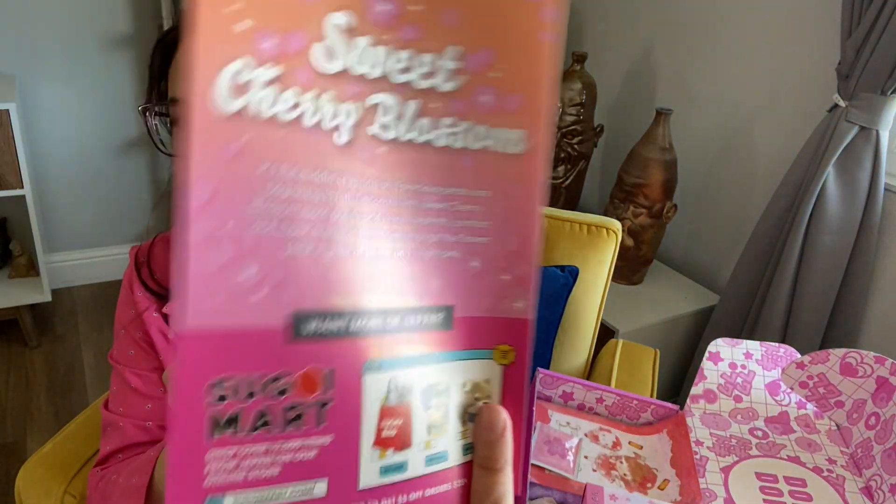It looks like it's in conjunction with Sugoi Mart. And if you're familiar with this channel, I buy a lot of things off of Sugoi Mart. Very pink — it matches my shirt today.